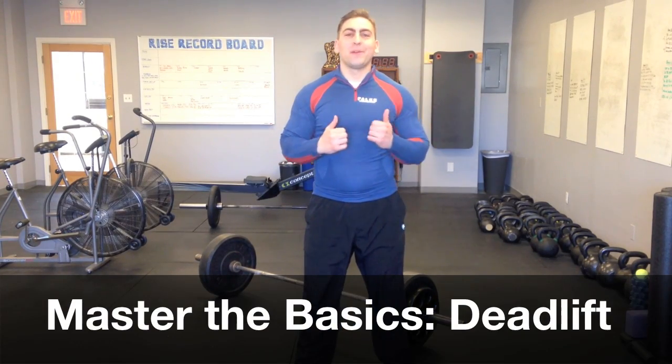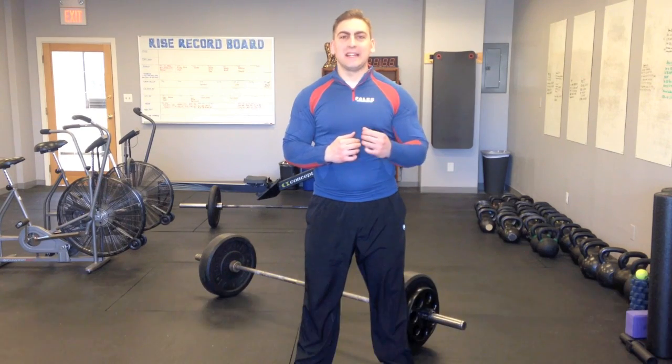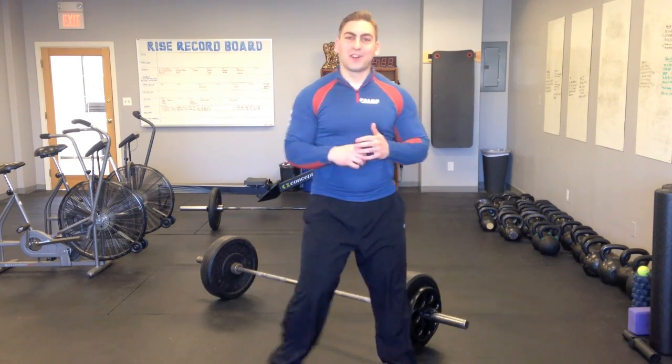Hey everybody, welcome to Master the Basics. I'm going to show you how to set up and properly execute a deadlift, which is probably the most important strength exercise you can ever do. My name is Marshall Roy and I'm the owner of RISE Gym here in King of Prussia. Let's get started.